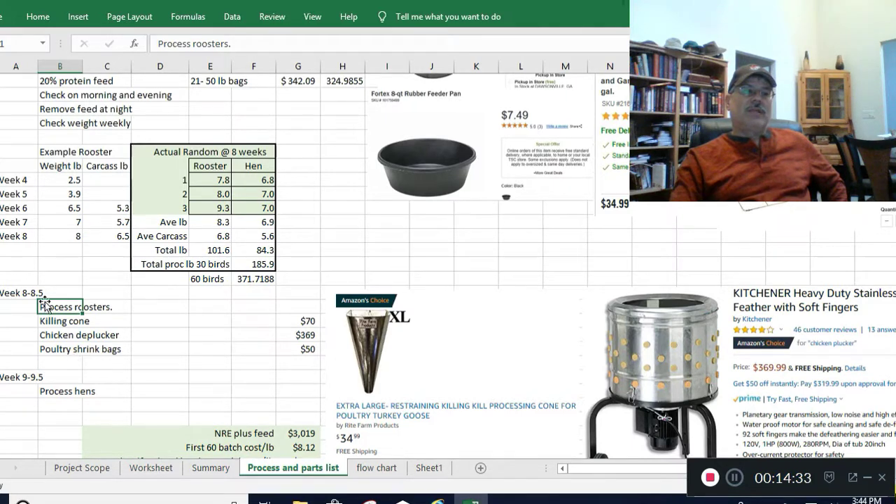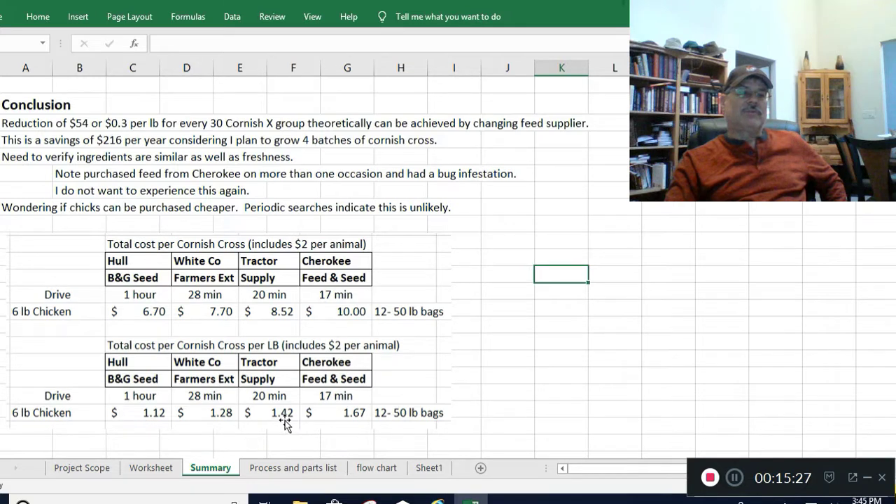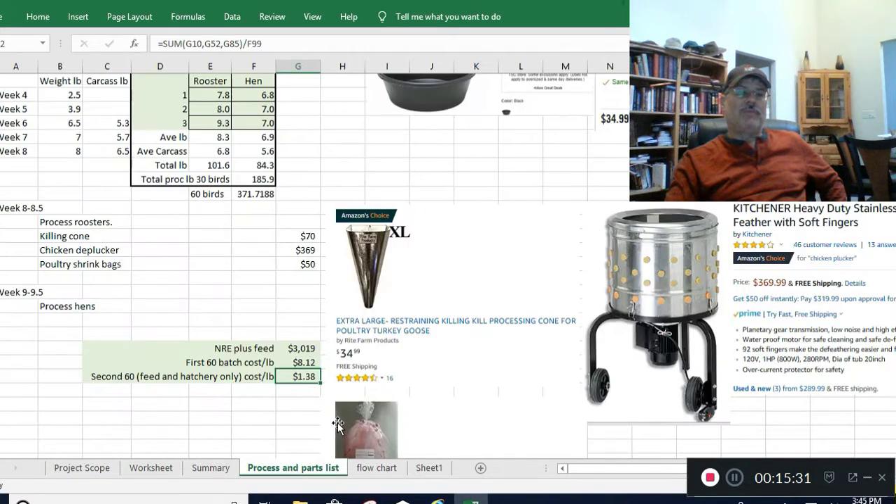This week I had 20 birds — tomorrow I'll start processing the roosters, about 10 of them, and then the following week I'll do the other 10 hens. The total cost adds up to roughly $3,000 for the first 60 birds, which works out to about $8 a pound. But after that, since you don't have to buy all the equipment again, the ongoing cost from Tractor Supply is just $1.38 a pound. By buying feed elsewhere you can knock off about $0.30 a pound, getting you down to $1.08 a pound.